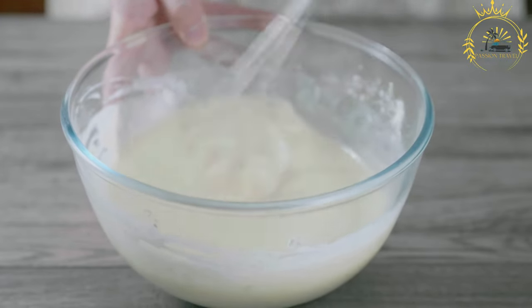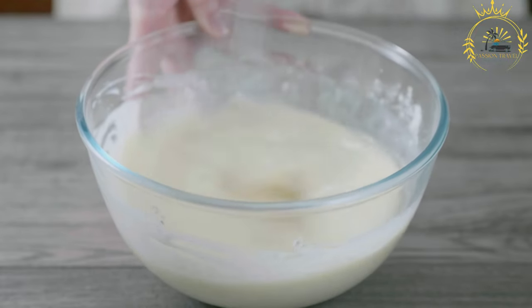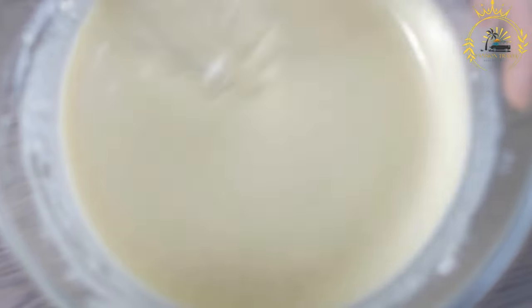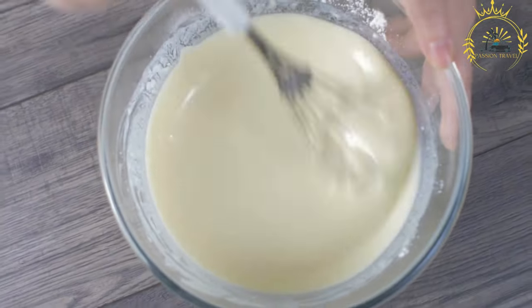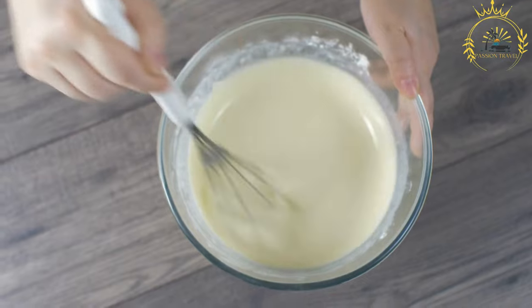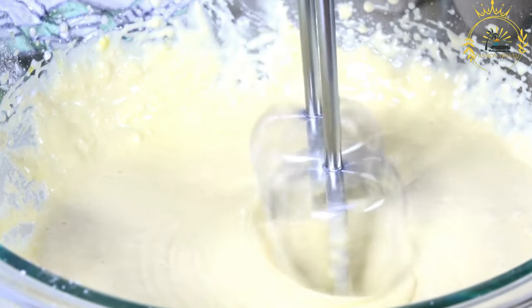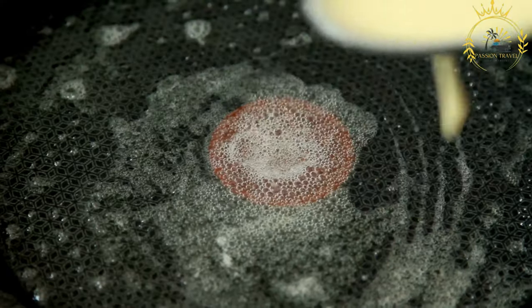Ingredients: 1 cup of black-eyed peas or black beans, soaked overnight and drained; 1 small onion, roughly chopped; 1–2 cloves of garlic, optional; 1–2 scotch bonnet or habanero peppers, adjusted to your preferred spiciness; salt and ground pepper to taste; 1 teaspoon of ground crayfish, optional, for added flavor; 1 teaspoon of baking powder for fluffiness; and vegetable oil for frying.